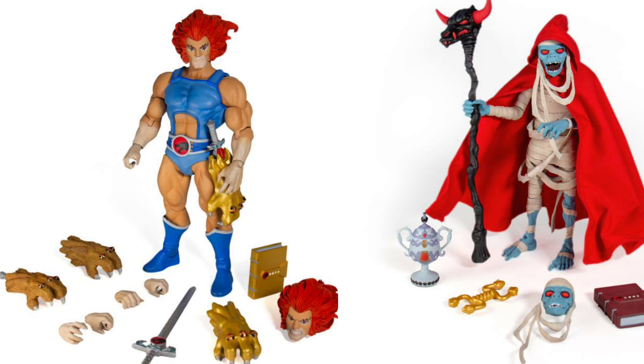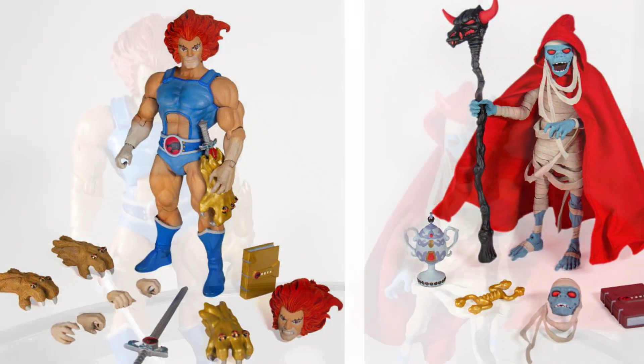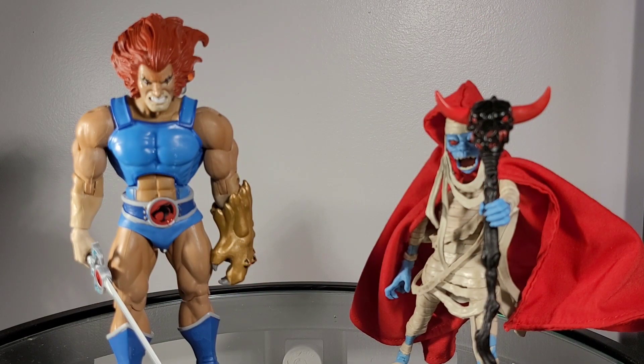Both figures come with some great accessories that are either reminiscent of certain episodes in the cartoon or the actual toy line. The additional heads do both of the figures justice. The one accessory that we could have received more of — I think we could have received a few more hands with Lion-O. We received two pair of gripping hands; having a pair of fisted hands would have been much appreciated. The downside of these figures is certainly the articulation. Mumra is super restricted, which I think is not a terrible thing for that figure. However, Lion-O is really sitting on an antiquated body, and that body needs to be updated.